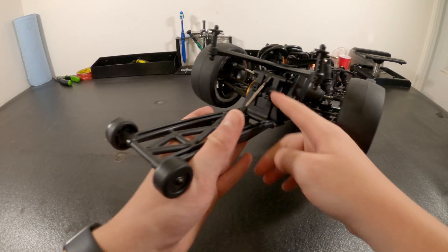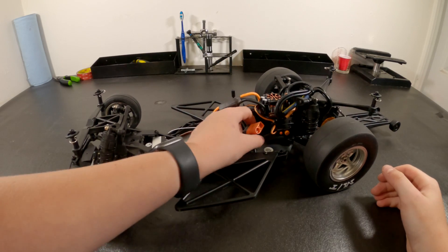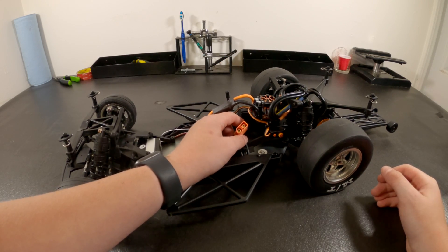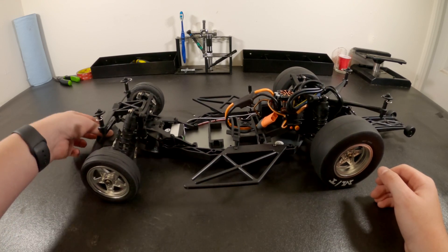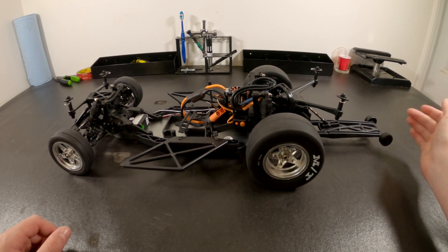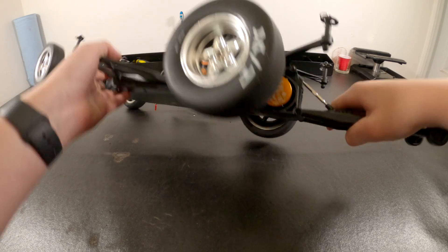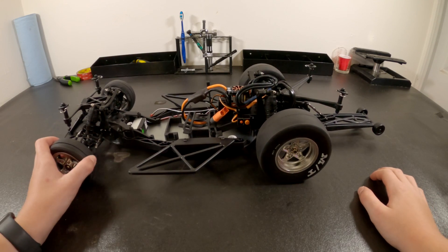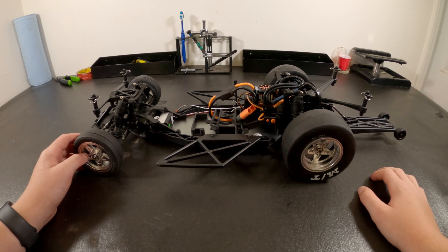It has an adjustable wheelie bar, a 100 amp ESC, oil-filled shocks front and rear, and a 6,500 kV motor. Now let's go drive this thing.